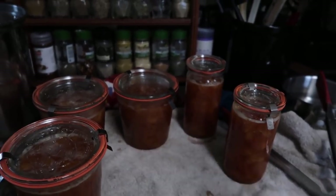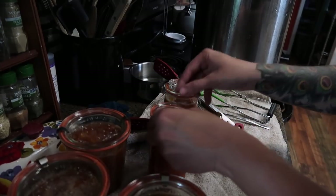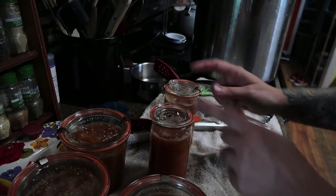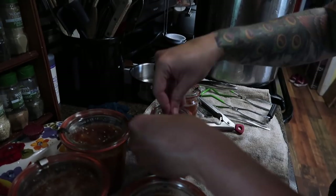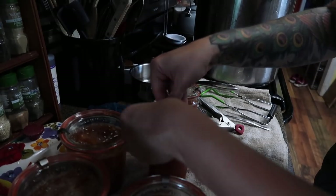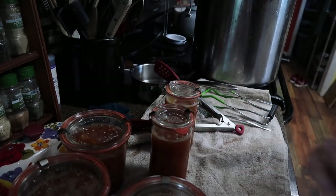Let me show you putting these clips on. I've got the seal on the jar and the lid on top — of course the rim was wiped off and everything is sterilized and clean. I'm just clipping these on opposite each other, making sure they're flush on the top and the sides, and it's ready to go in.